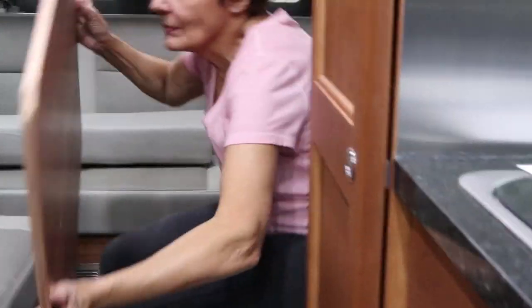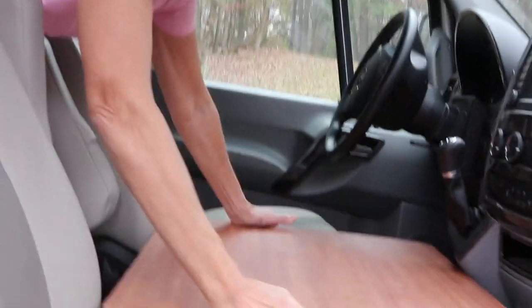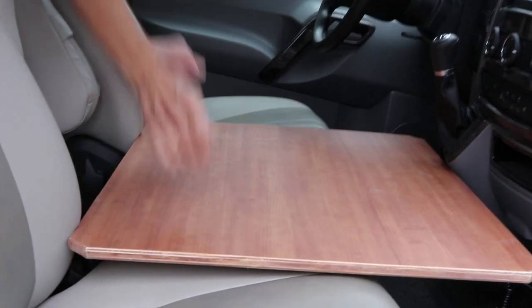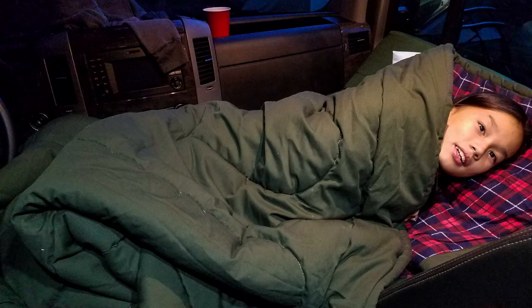We took the piece of wood that is normally used to make the sofa into a king-sized bed and just put it across the two front seats. Then we put an air mattress on top and a sleeping bag on the air mattress, and as you can see, our 11-year-old granddaughter Rachel was as snug as a bug in a rug.